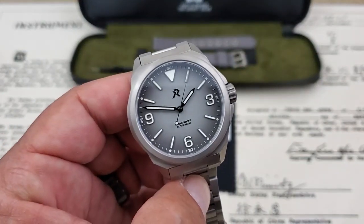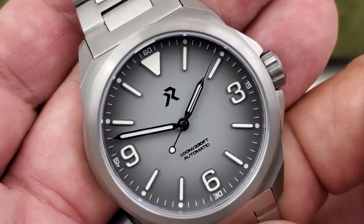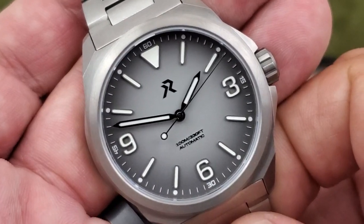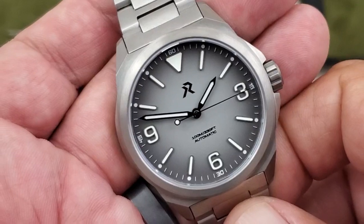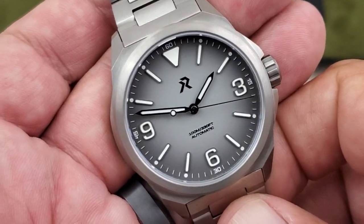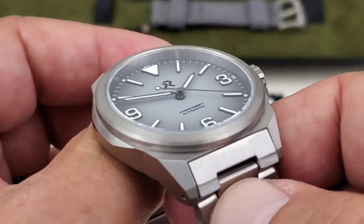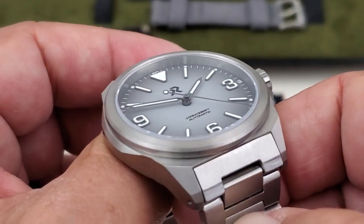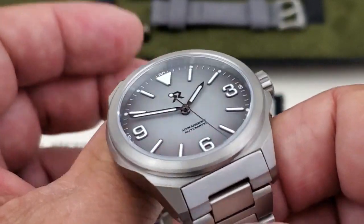This is what they're calling the Arctic Gray dial. You can take a look at that super high-definition dial — AR coating is keeping any reflections down on that sapphire crystal. You can see the indices are all applied, you can get that depth to them, and the Arabic numerals at the three, six, and nine positions look awesome. Perfect for a field watch.